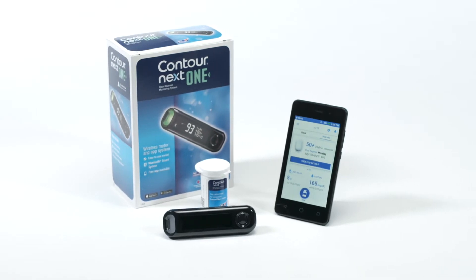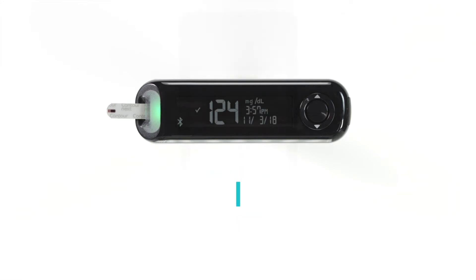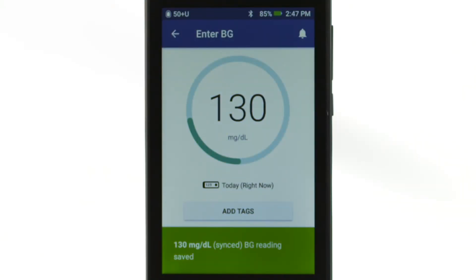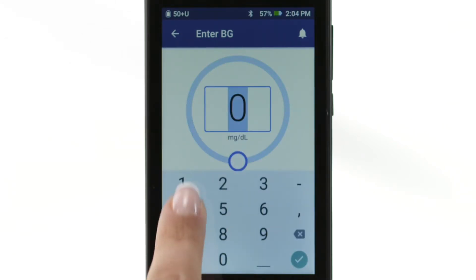You can use the CONTOUR NEXT1 BG meter to check blood glucose values as often as needed. Only readings taken on a paired CONTOUR NEXT1 meter will be transferred wirelessly to the PDM's bolus calculator. This includes historical BG readings that may not have been previously synced to the DASH PDM. BG readings taken on a different meter can only be entered manually.